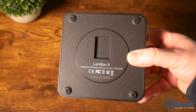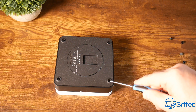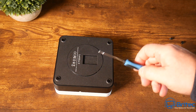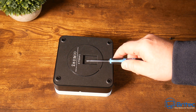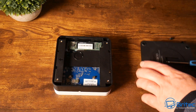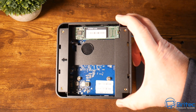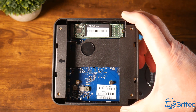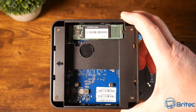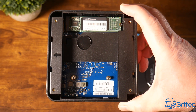There's a VESA mount here which will mount to the back of your monitor if your monitor supports it. Opening it up — just remove four screws to access the inside. Once inside, you can see the SSD at the top. You can put a two terabyte SSD in here; it's not NVMe speeds but you do get SSD speeds, as you'll see later in the video.